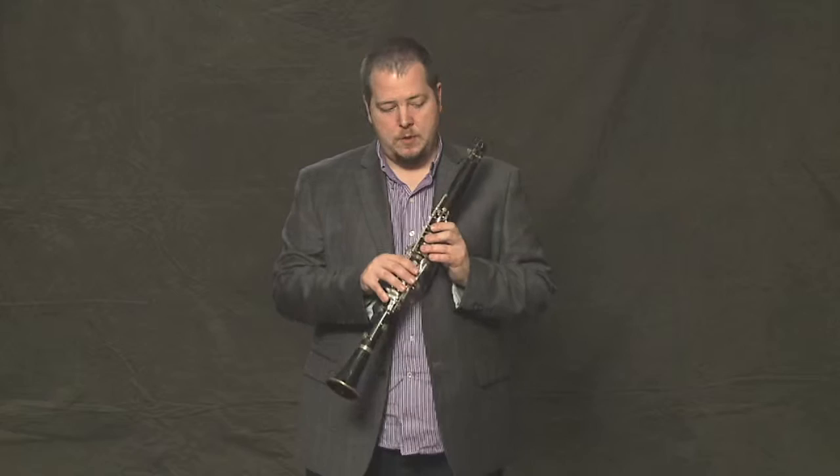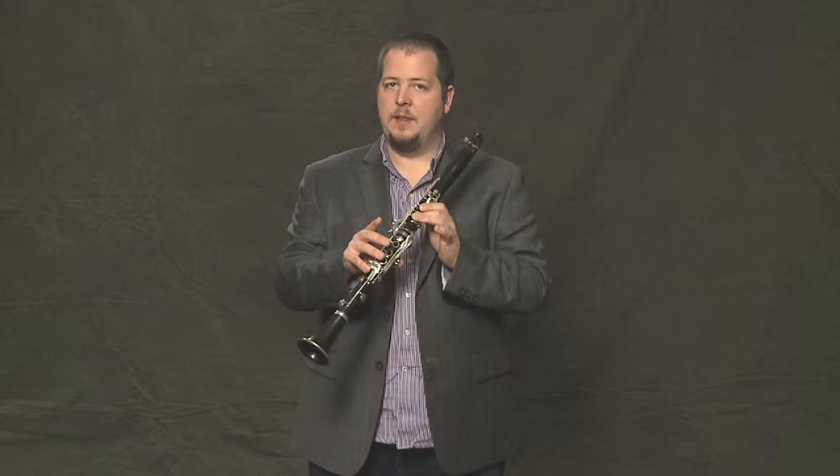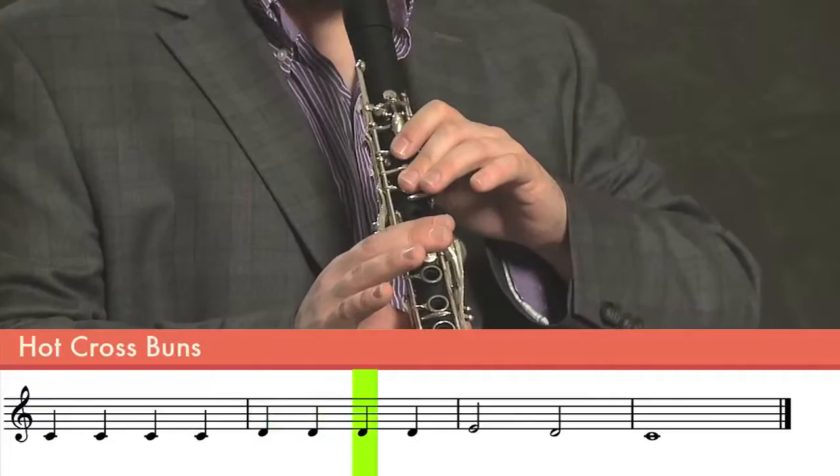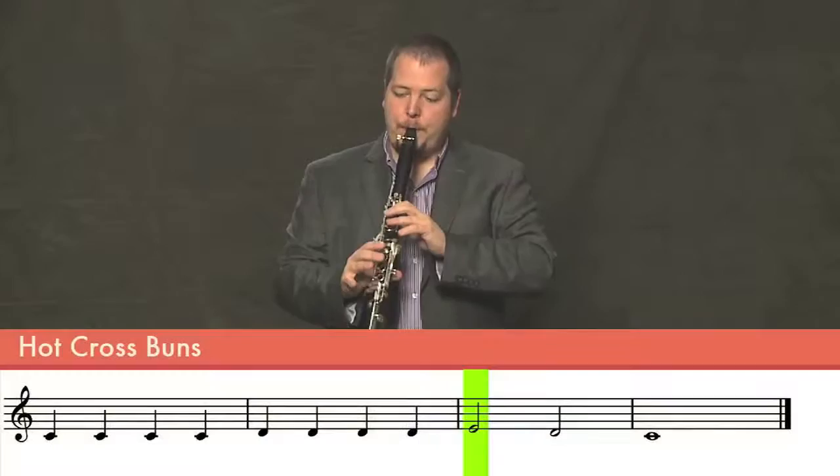Now we get to the different part, where we start on the C and then the D — so we're going back up the scale rather than down this time. And then those first three notes again.